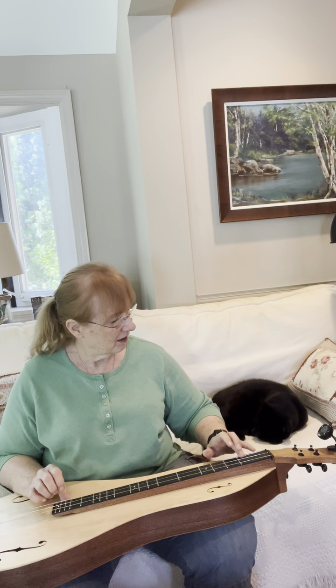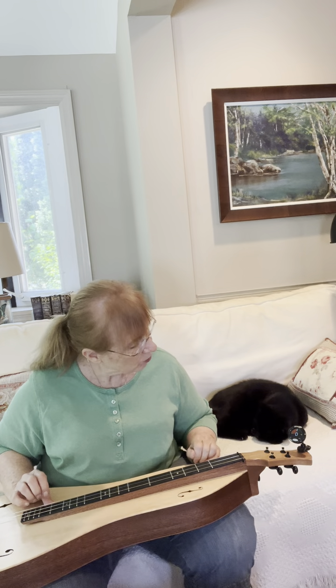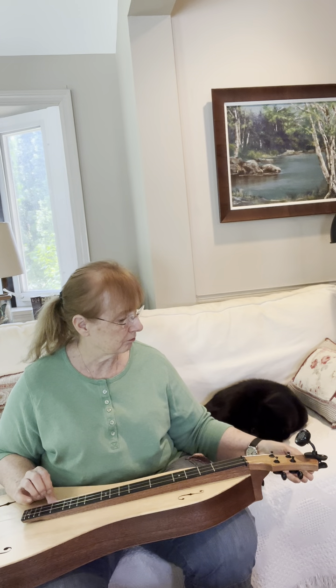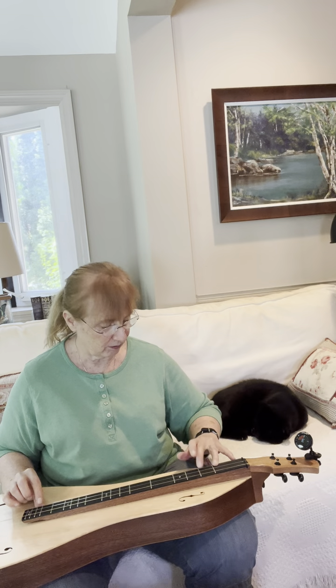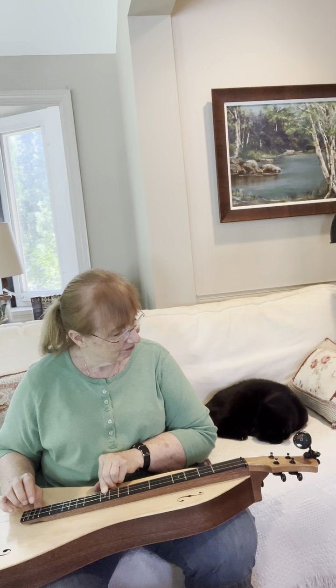I have it tuned nicely to D. So there's D, E, F, F sharp, G, A, B, C, C sharp, D. Perfectly in tune at every fret.